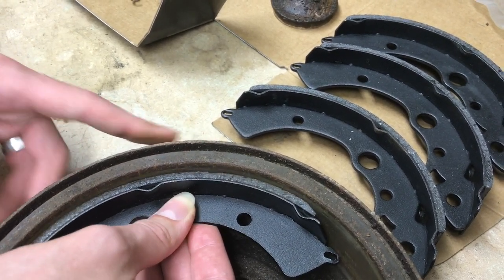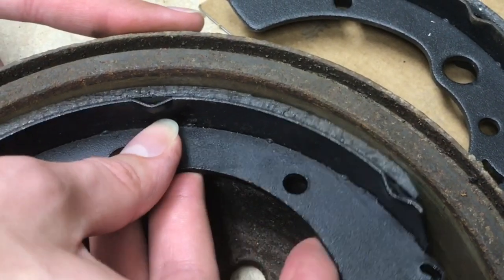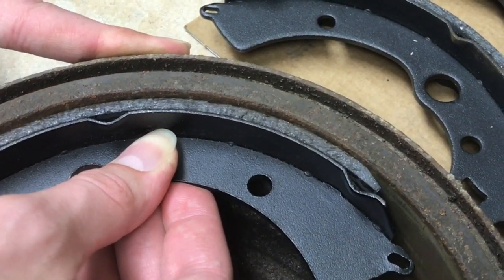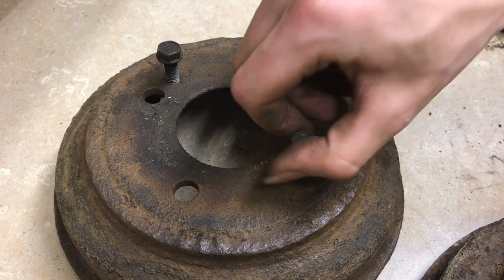In this video I'll show you how to remove this ridge so you can get your drums off easy next time. When this ridge gets really deep, it's almost impossible to get these drums off. I'll show you a technique for getting drums off that a lot of people don't know, but it's really simple.